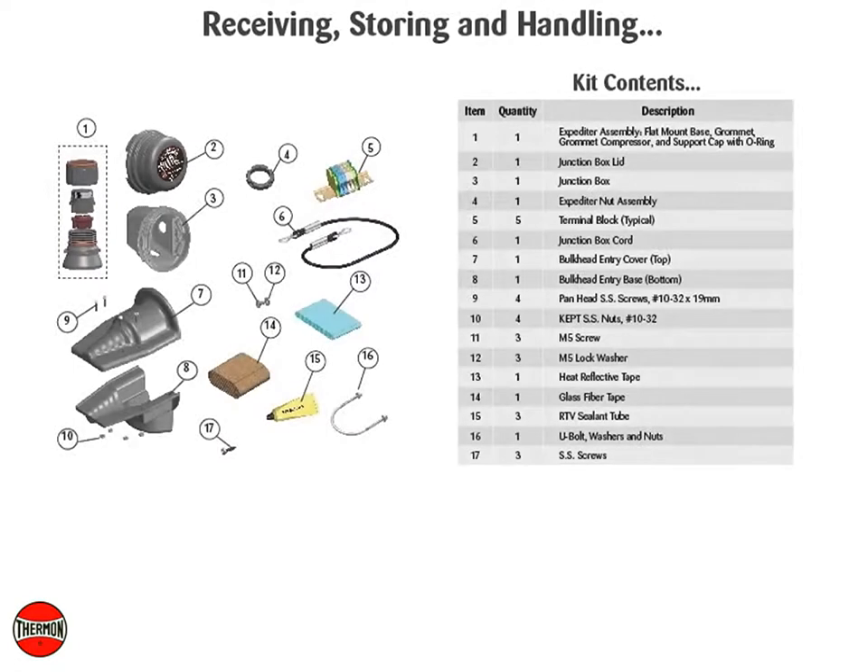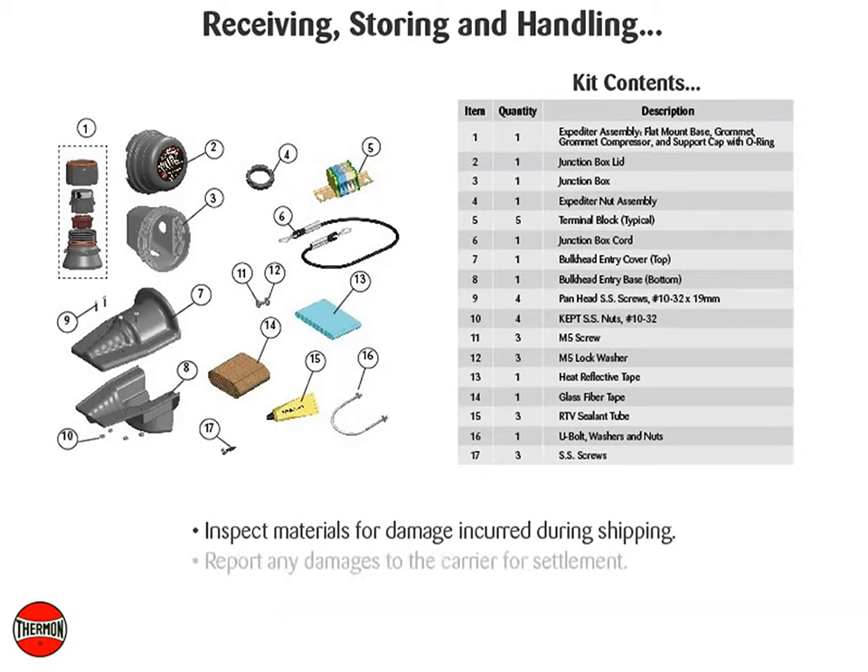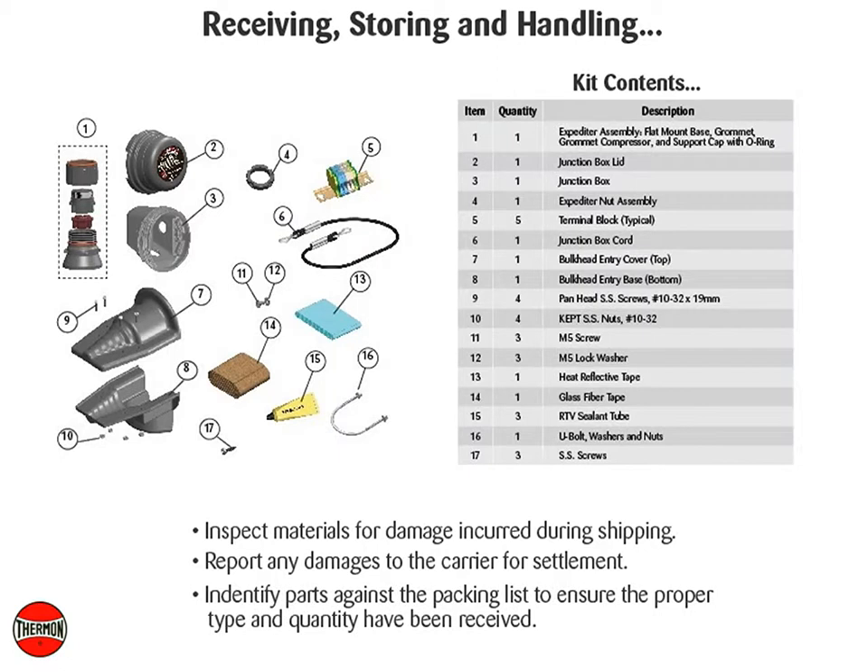Receiving, storing, and handling. Inspect materials for damage incurred during shipping. Report any damages to the carrier for settlement. Identify parts against the packing list to ensure the proper type and quantity have been received. Store in a dry location.